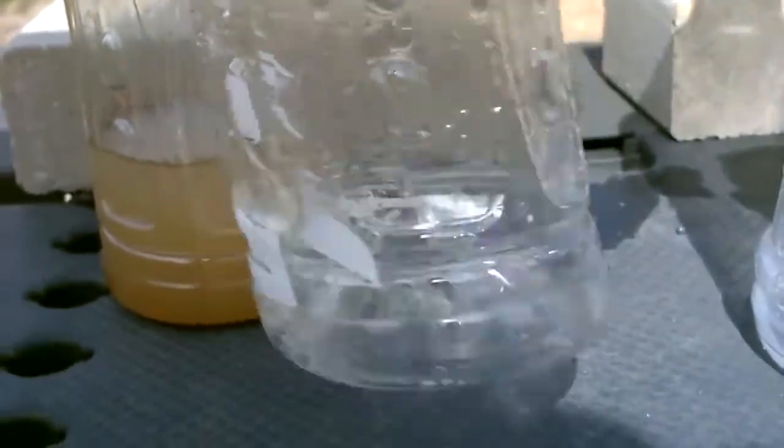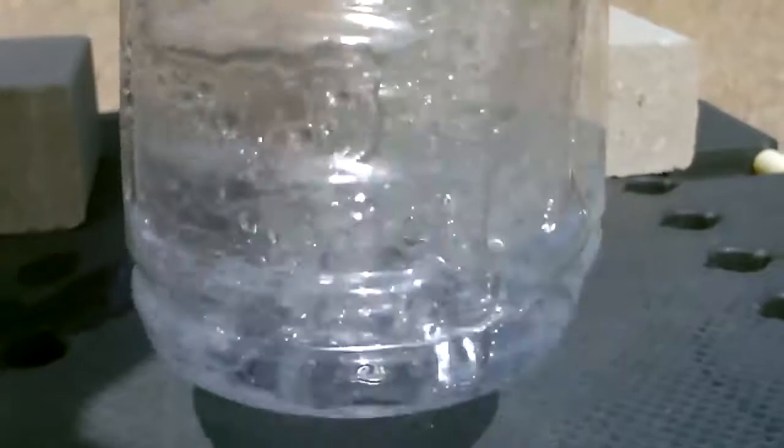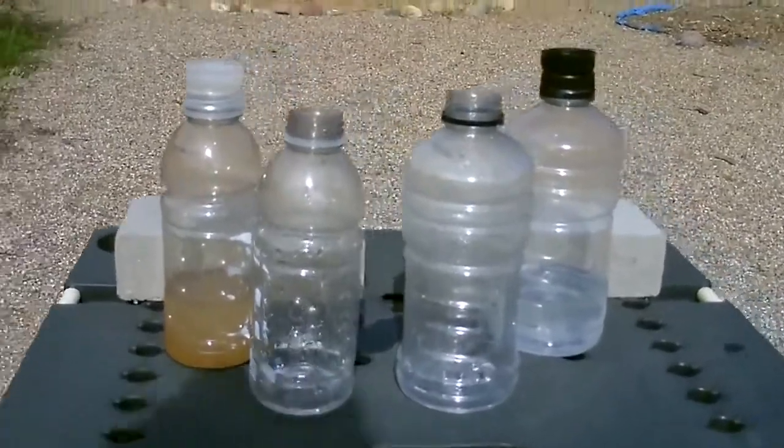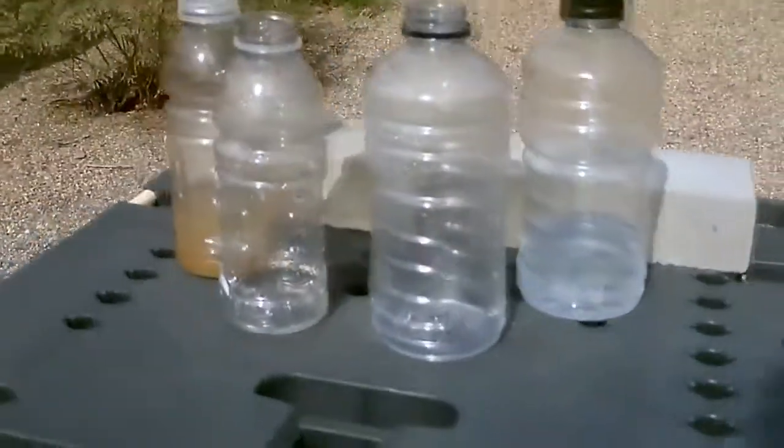That's from the dirty water, and this is from the salt water. That's only after a few minutes. In a survival situation, maybe set up five to ten of these, put them in the sun and you can clean just about any salt water or dirty water.